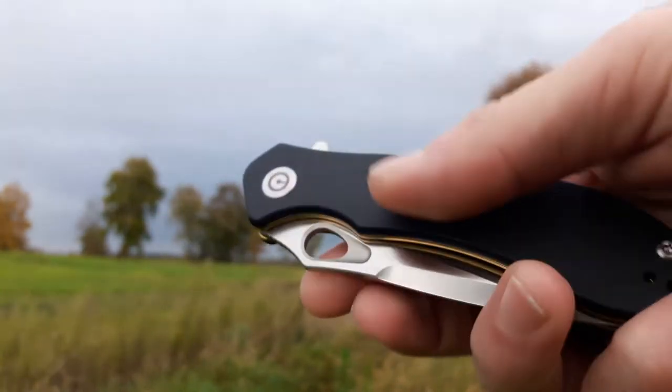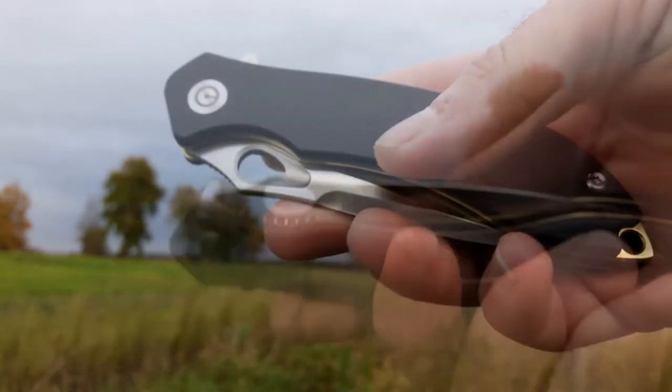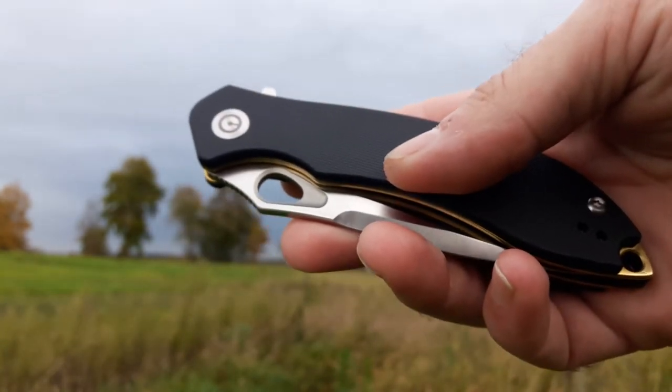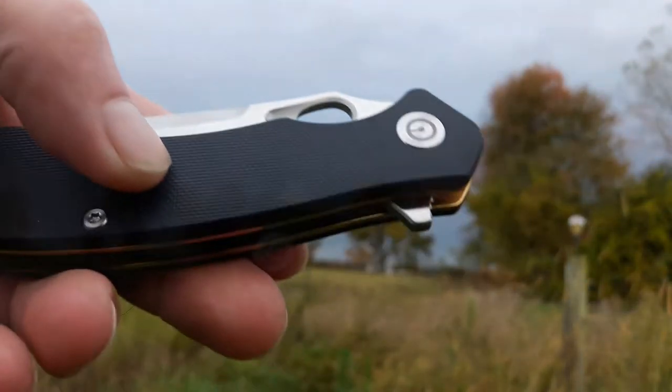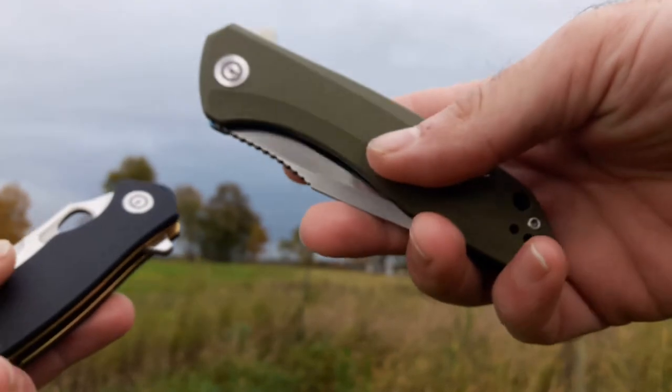What's going on guys? So today we are reviewing the Civivi Aquila. It's actually not going to be a really long review. There's a few things to talk about. We will be using the Civivi Backlash as a comparison. So we've got two Civivi knives here, courtesy of Bubba Peppers. Thank you sir.